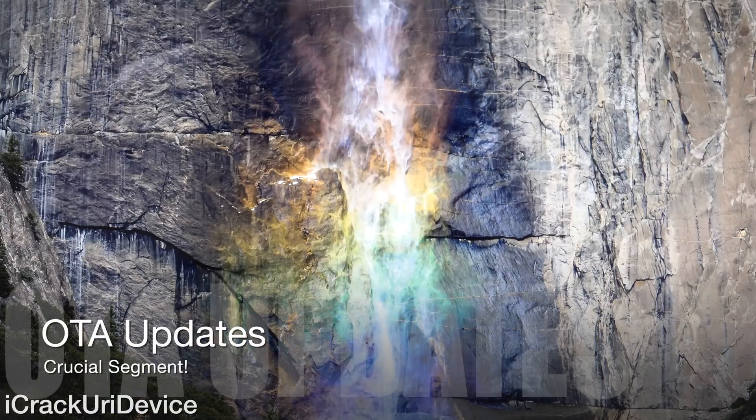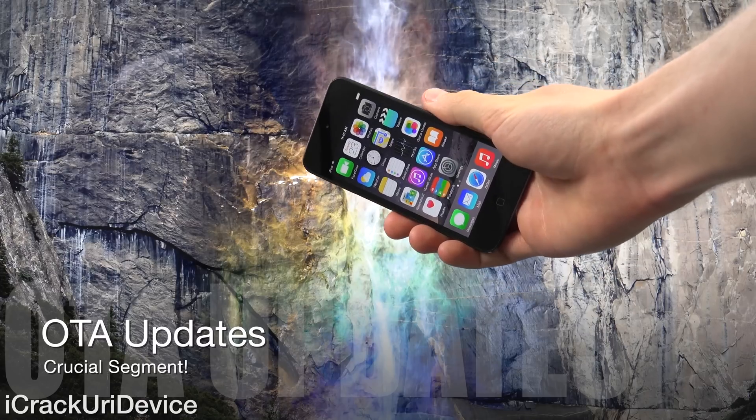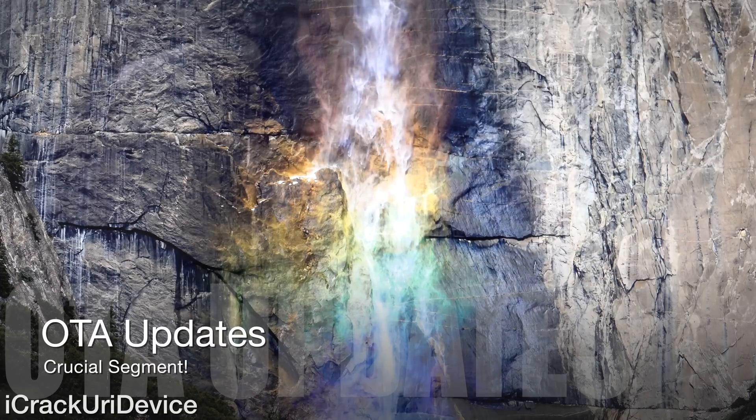If you updated to the current version of iOS on your device via the settings app — meaning you went to settings and performed an over-the-air OTA update — you will actually have to restore to iOS 8.3 inside of iTunes, as you will most definitely encounter issues post-jailbreak. Things will just start to slow down and you'll experience random crashes. So I definitely recommend restoring now while iOS 8.3 is still the latest public firmware, or if you just want to ensure that you don't encounter issues.